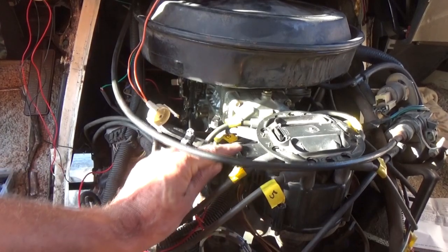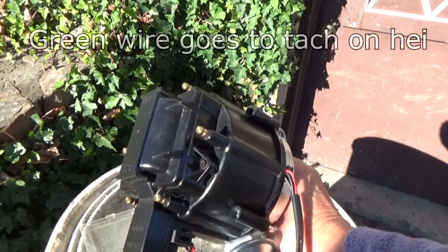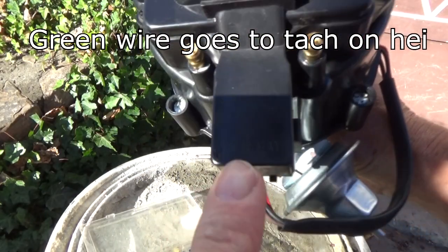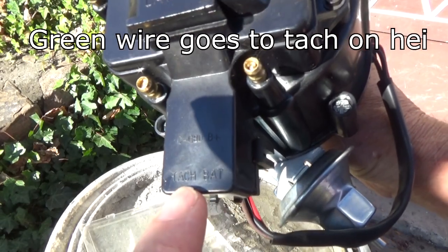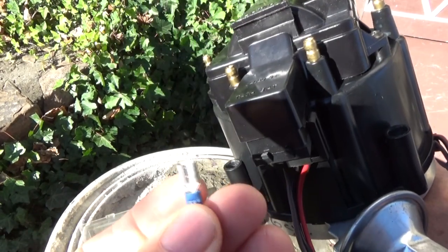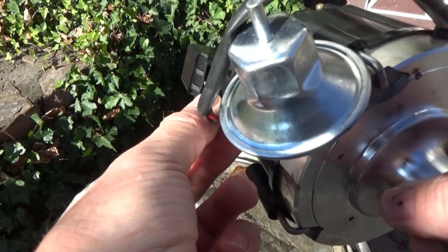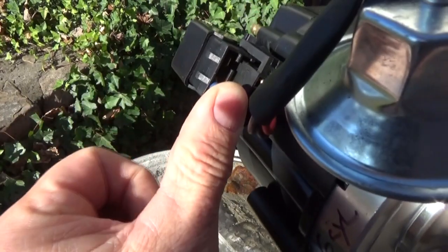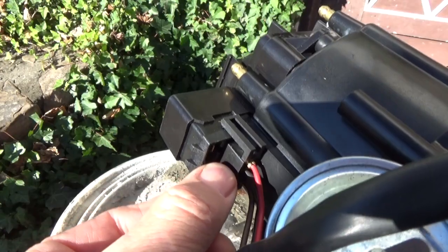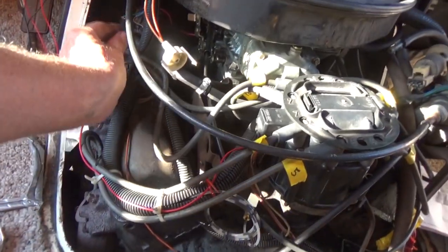Now this is a Chevy, so I ran it to the HEI distributor. It says 'tach' right there on the HEI distributor — you can see it says 'tach' and it says 'battery.' This is a six cylinder, but all you got to do is get one of these connectors and it fits right in there like that. That's how you connect it to an HEI distributor for your tachometer. So I ran a wire down through here.